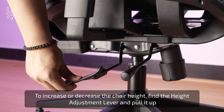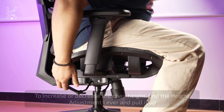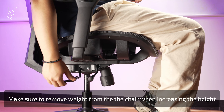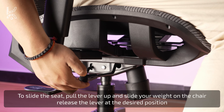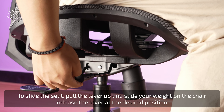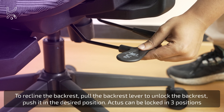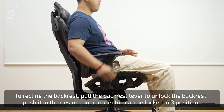To change the chair height, locate the height adjustment lever and pull it up. Make sure to remove your weight from the chair when increasing the height. To slide the seat forward or backward, pull the lever up and shift your weight on the chair accordingly. To recline the backrest, pull the backrest lever to unlock it and push it to the desired position. The backrest can be locked in three positions.